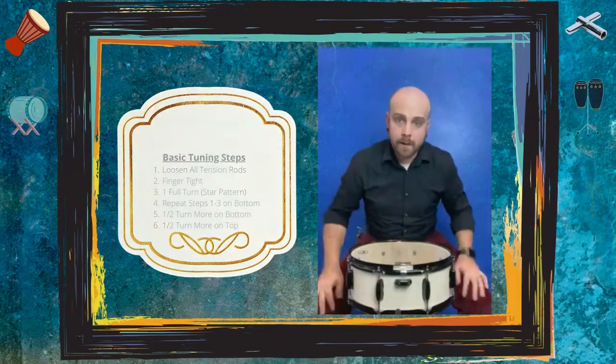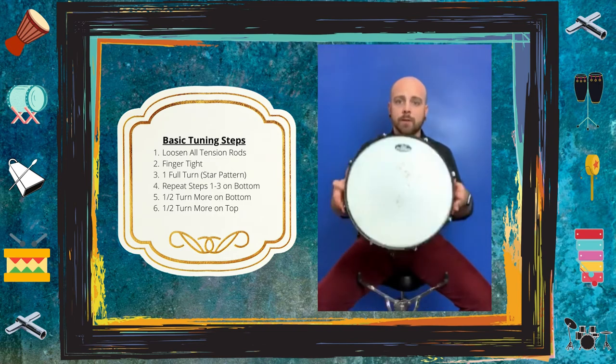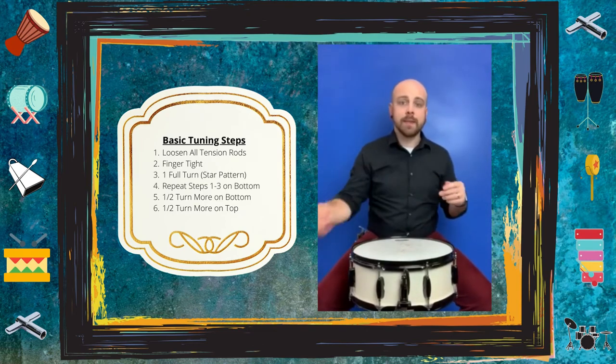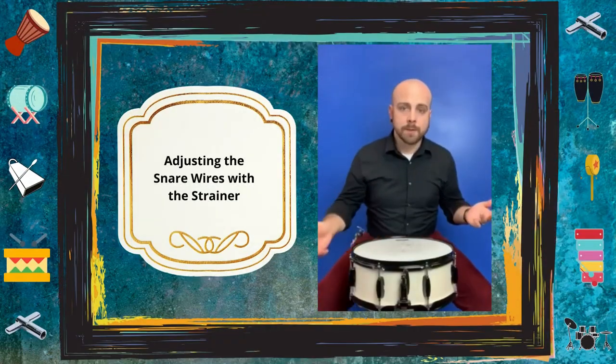Now that we're done with the bottom, let's flip the drum back over and do the exact same thing to the top — one half turn on each tension rod in the star pattern. Then take each tension rod on the top one half turn farther than we already are, and we should be done with the top.